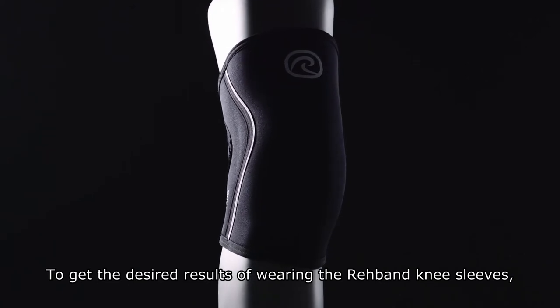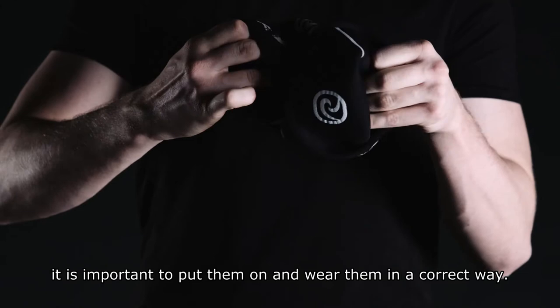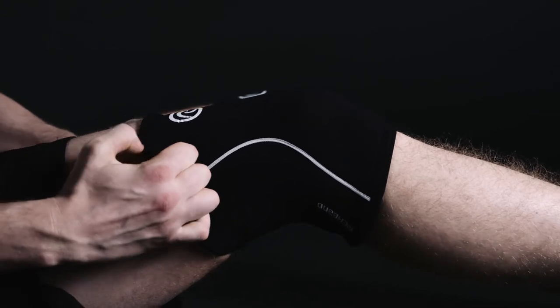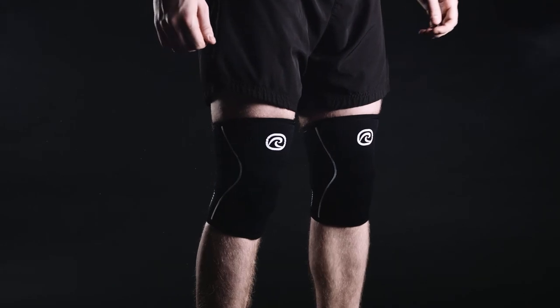To get the desired result of wearing the Reevan Knee Sleeves, it is important to put them on and wear them in a correct way. Turn the knee sleeve inside out. Put it on your leg just under the knee and then pull it up. This positions the knee sleeve correctly and helps you to enable your full potential during your workout.